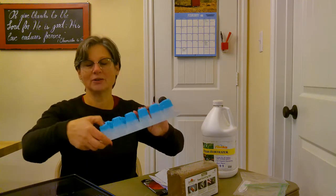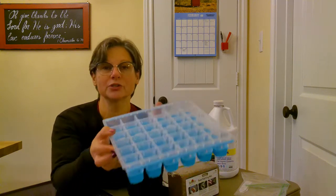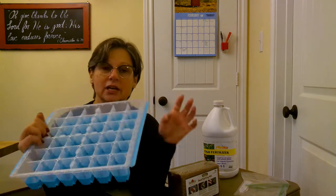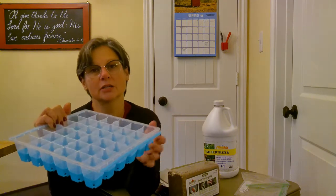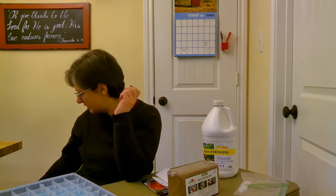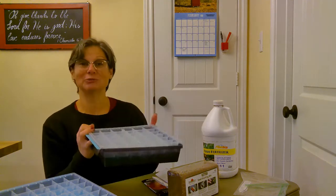To start your seeds you're going to need some kind of a seed starting tray. I'm going to use Burpee's — I've tried a couple of different ones. I really like this one because it's reusable and I prefer the cells that have the pop-out. This one has silicone bottoms so whenever your plants are ready to come out of these little cells you just push on the bottom and it pops them right out so it doesn't damage the roots. They're reusable so you can use them from one year into the next, and this one I used last year is still in really good shape.